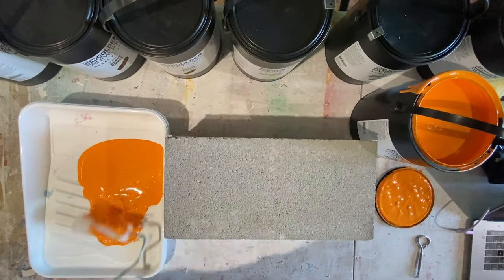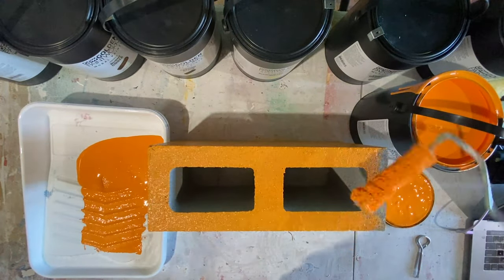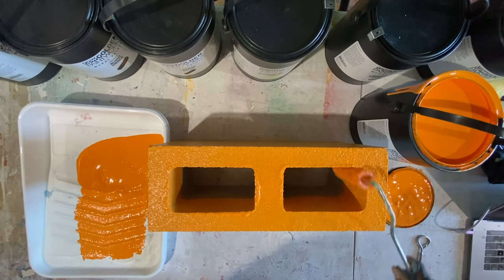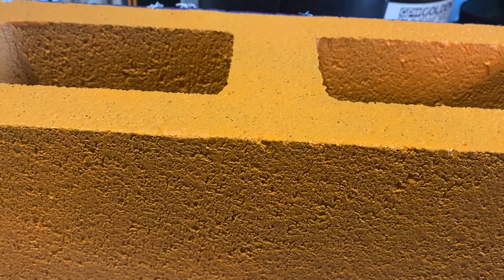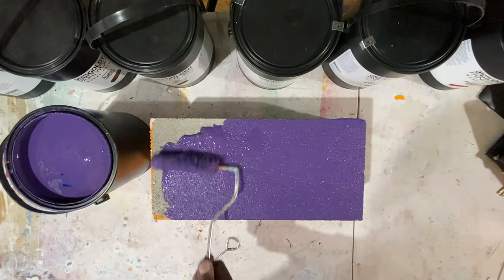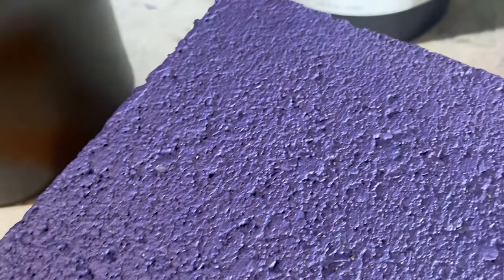I also wanted to try this out on concrete and brick texture just to see how they absorb into unprimed, unfinished areas, because sometimes you're doing work outside and you just don't have all the supplies — you have to paint straight onto a substrate. So I got some concrete blocks from Home Depot and painted on them with the orange and the purple, just to see how they took. I was super surprised, especially with the purple — it definitely has great coverage and got in there almost like a primer as well.